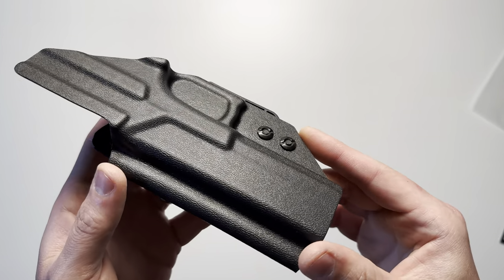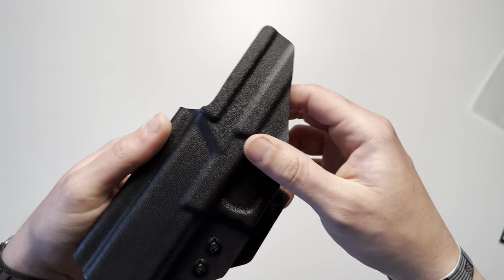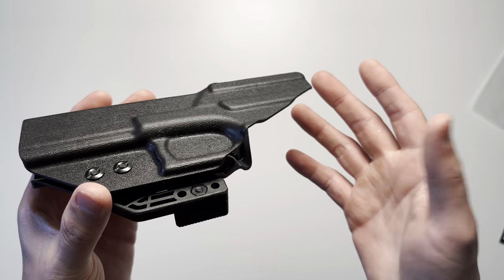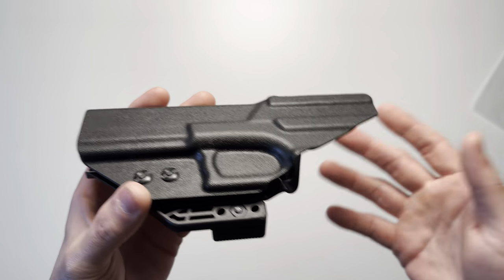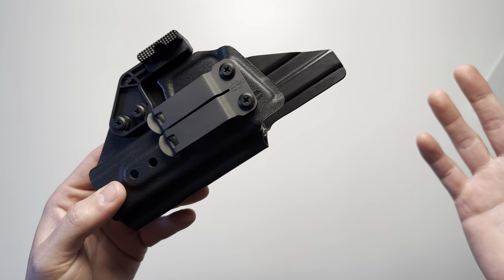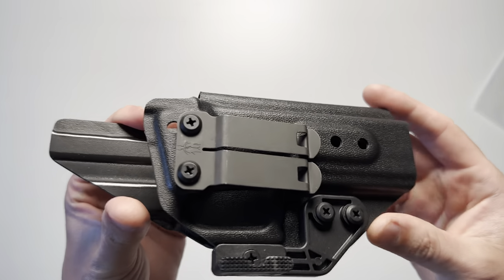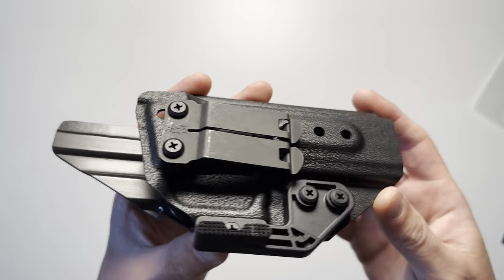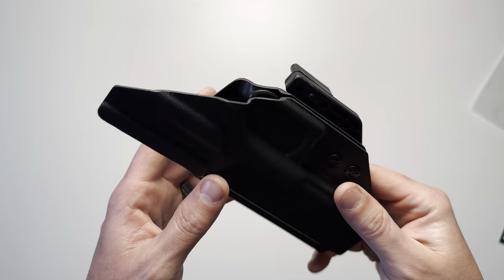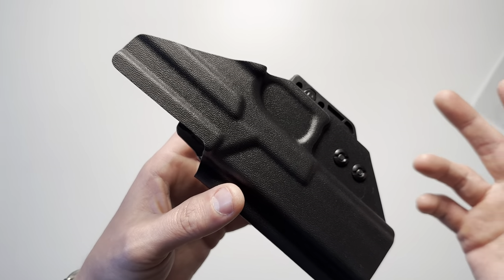We will do some close-up shots and I'll discuss the available options and customizations. They do make this for multiple platforms, not just the PSA Dagger — I was just looking for a specific holster for the Dagger. You can get this in a multitude of colors, carbon colors, as well as camo patterns including multicam and cryptech patterns.